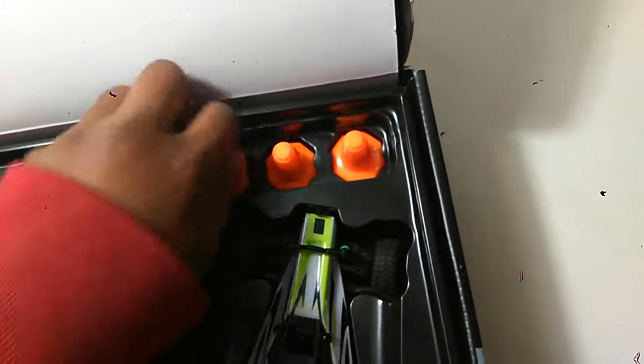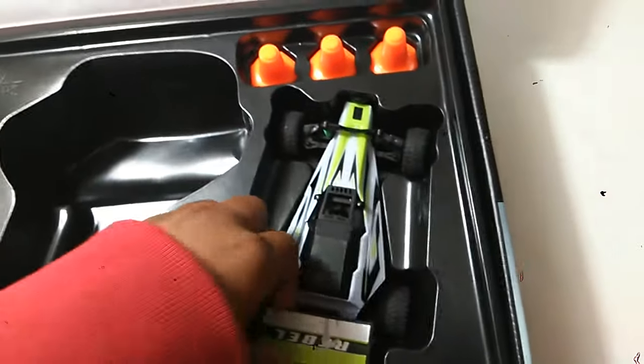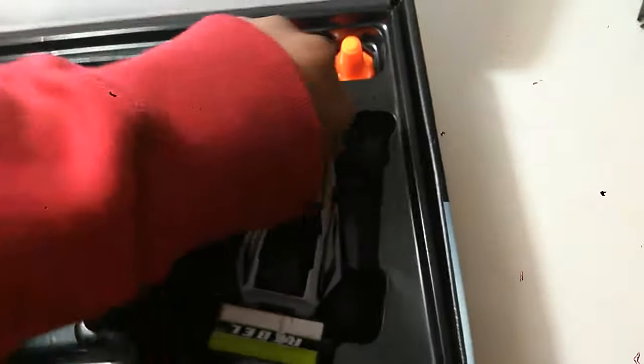For the car — not the controller — there are six cones. I'm not going to bother taking them out, but there's six cones in here. And there's also the car.